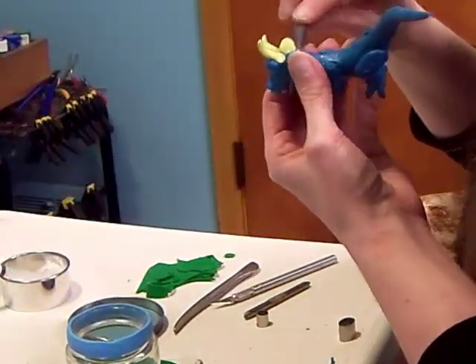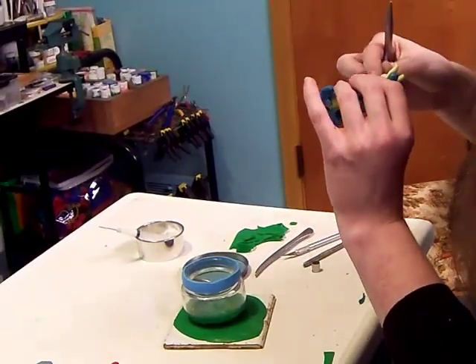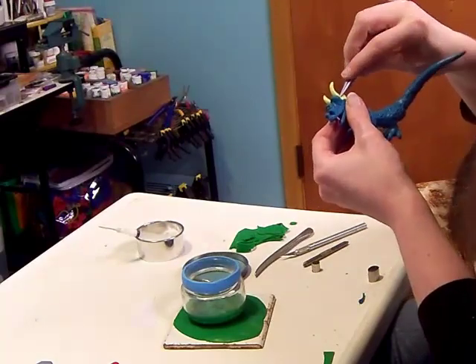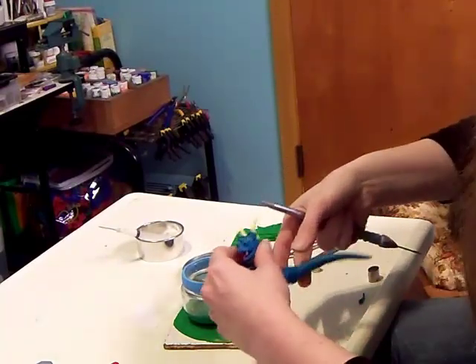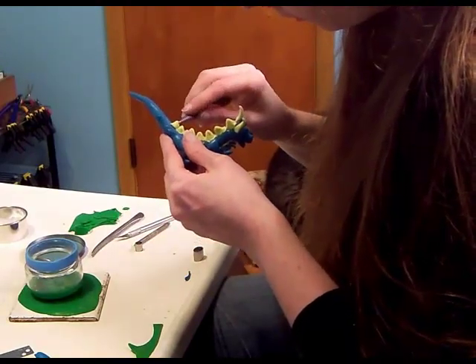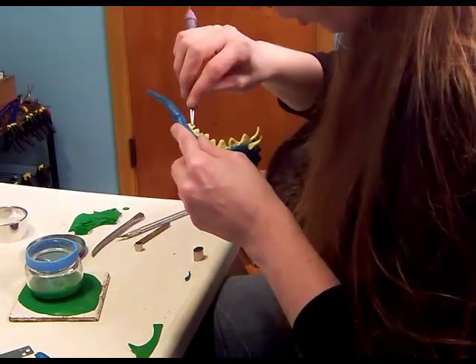I'll do a little more shaping once they're attached. Pinch them into a point. Make sure that's our last little triangle here.